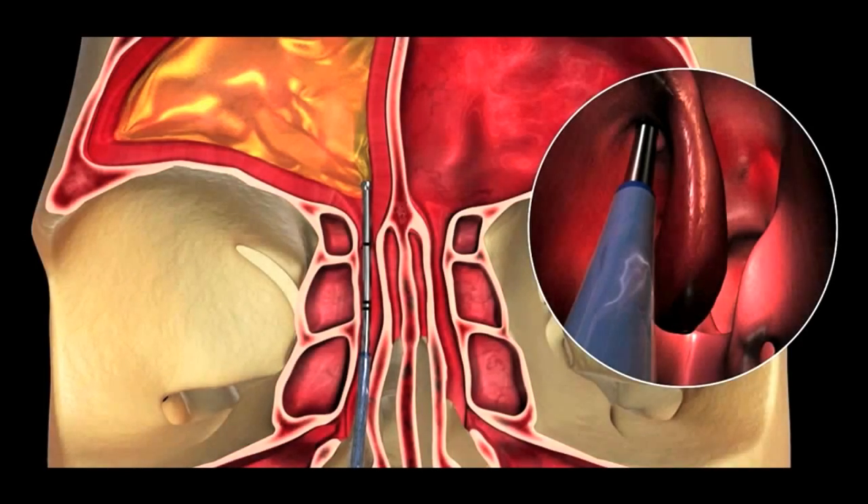In this first picture, we're looking directly at a patient's sinuses. This first green arrow shows a normal sinus above the left eye called the frontal sinus, and this next arrow shows an infected sinus above the right eye.